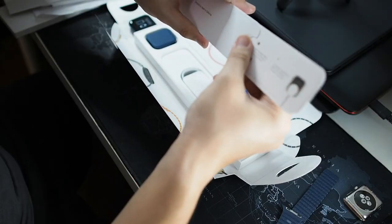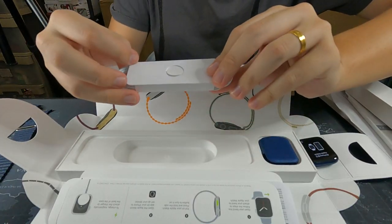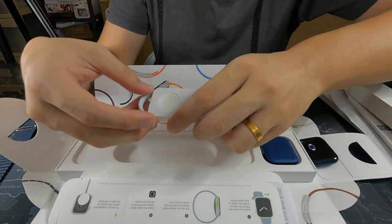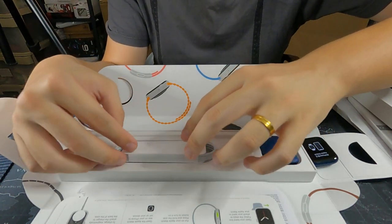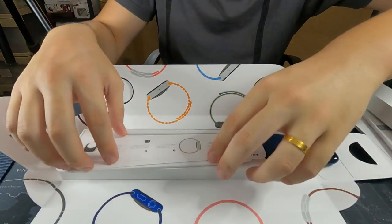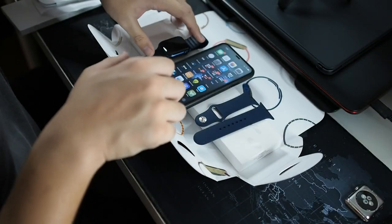The screen protectors you can use are the same ones as before. Let's see what else comes in the packaging. We have a quick start guide and a charging cable. I have a ton of charging cables — I use the Nomad wireless charging base with the Apple Watch charger inbuilt, so I don't really need this cable.